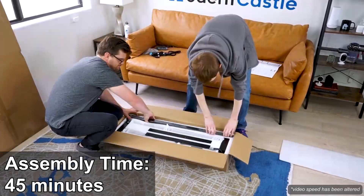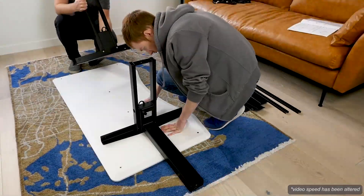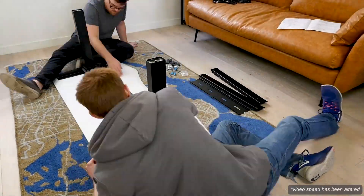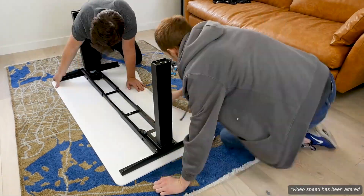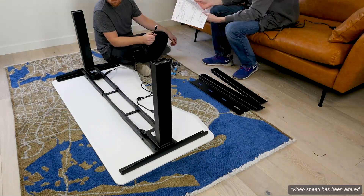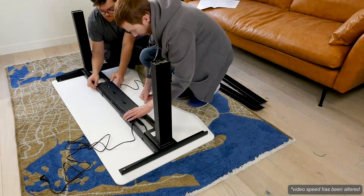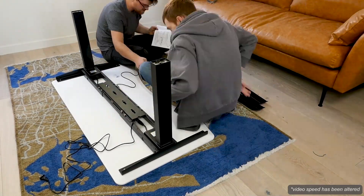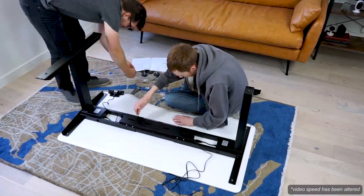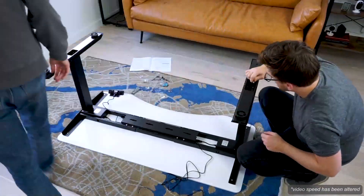Assembly of the VORI desk is quite involved. It took two people 45 minutes to fully assemble. The instructions are helpful and detailed, and most of the screws and connection points went together without issue. However, we had some trouble getting a few of the screws to thread properly for the cable management cover and the control display. While putting the VORI together, make a point to read a little bit further ahead in the instructions so you're less likely to have to backtrack. The overall assembly took longer than expected, but we were impressed with the build quality — the individual materials and parts are extremely heavy, which speaks to their level of quality.